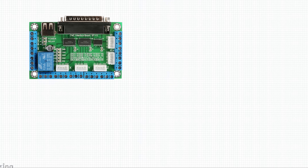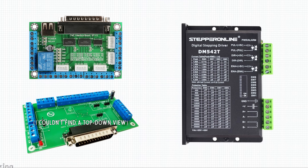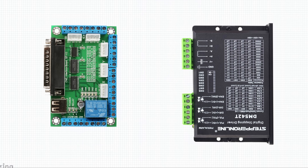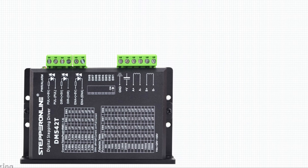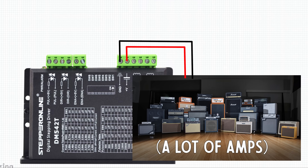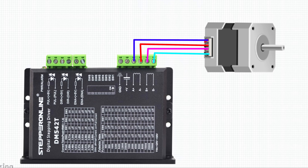I've got four parallel port breakout boards: a SaneSmart 5-axis CNC breakout board and a CNC 4PC breakout board, both real cheap on Amazon. For stepper drives I have a DM542T stepper online stepper drive. To control the steppers I'm hooking them to the SaneSmart. Between the breakout board and the stepper drive — step goes to pulse minus, dir goes to dir minus, enable goes to enable minus. Then plus 5 volts goes to the positive side of all of those. On the other side of the stepper drive you've got your ground and voltage in — these can take up to 42 volts. Then A+, A−, B+, B− all go to the stepper motor in that configuration. Job done!